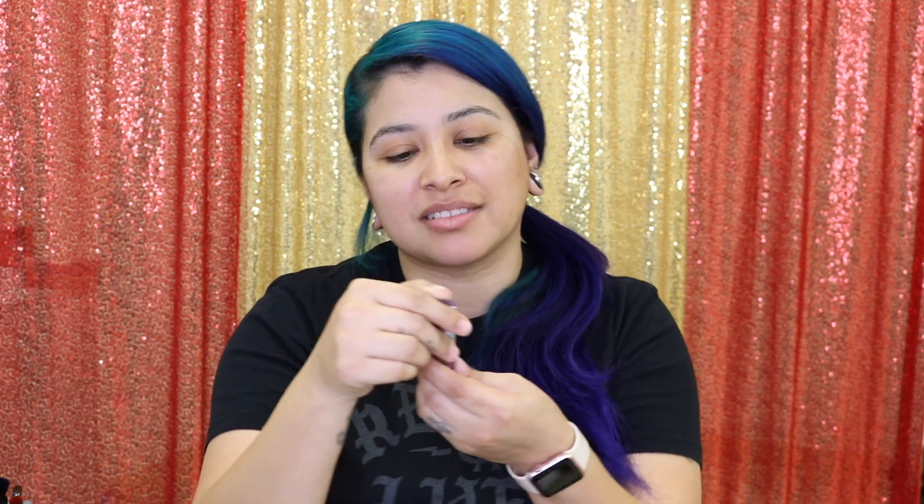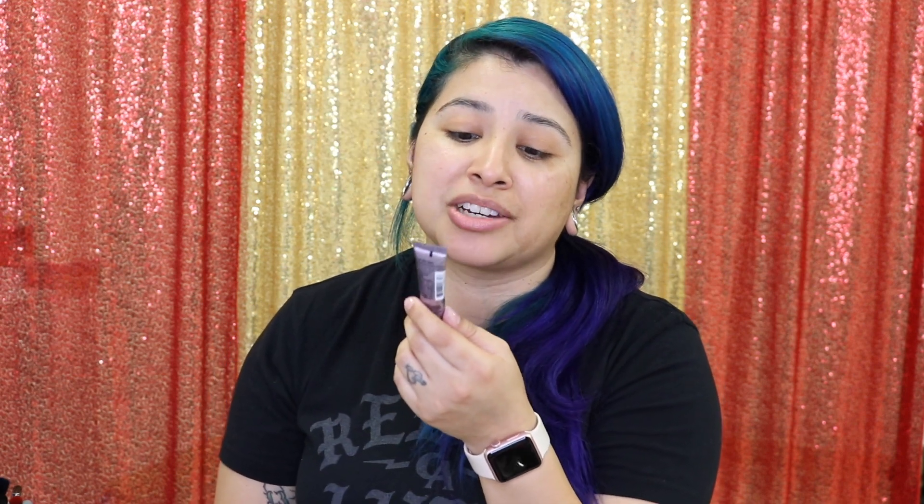Next, I am going to use this Peter Thomas Roth Skin to Die For No Filter Mattifying Primer and Complexion Perfector. Wow, that's a really long name. I'm basically going to use this — it's a little sample, I have no idea where I got it. Maybe it came in my Ipsy subscription that I get every month. I'm going to use this to block out my pores so everything can get nice and locked in before I put on any foundation.